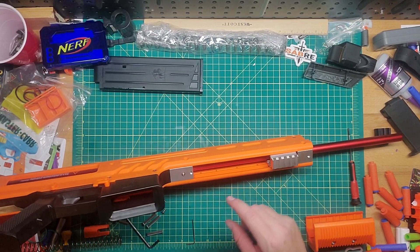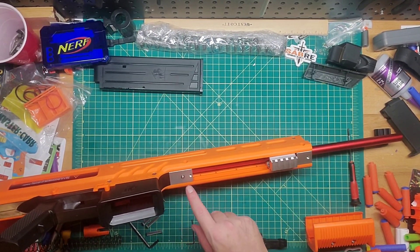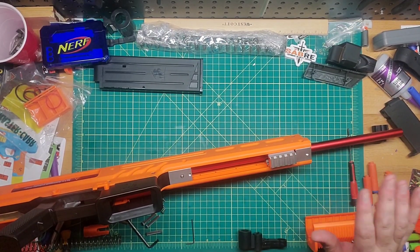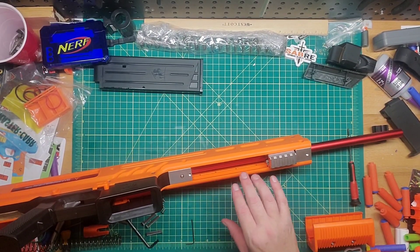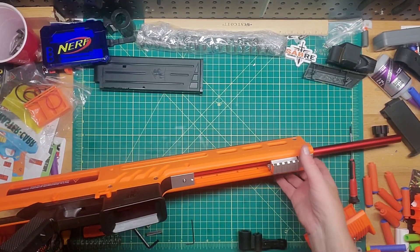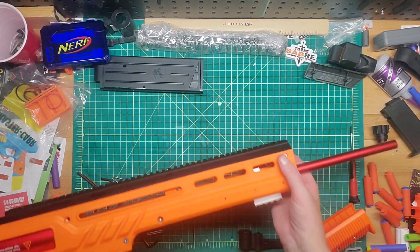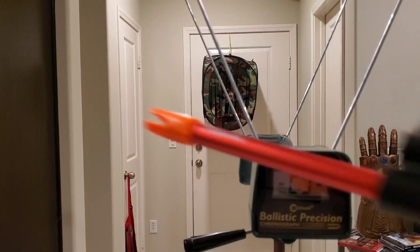You need that screw to prime the blaster, because the barrel should not be moving. When I was pushing it in, it was actually going all the way in — that's not good. So you do put a screw in there to hold it in place. I'm going to go ahead and put this together and we'll go test it.